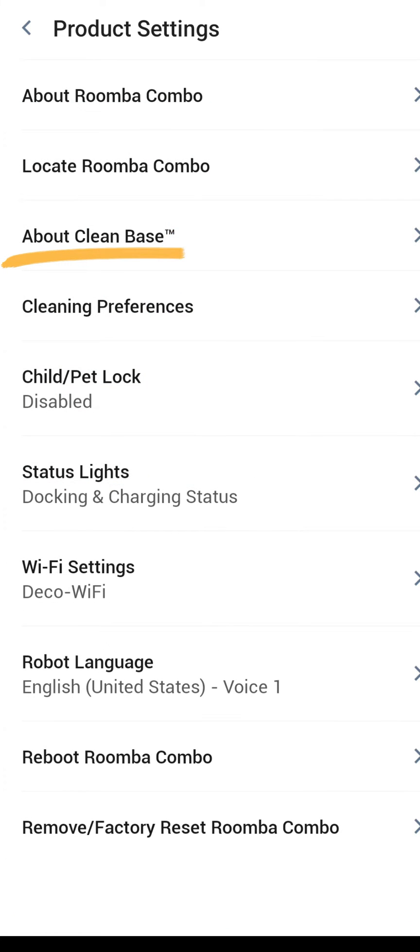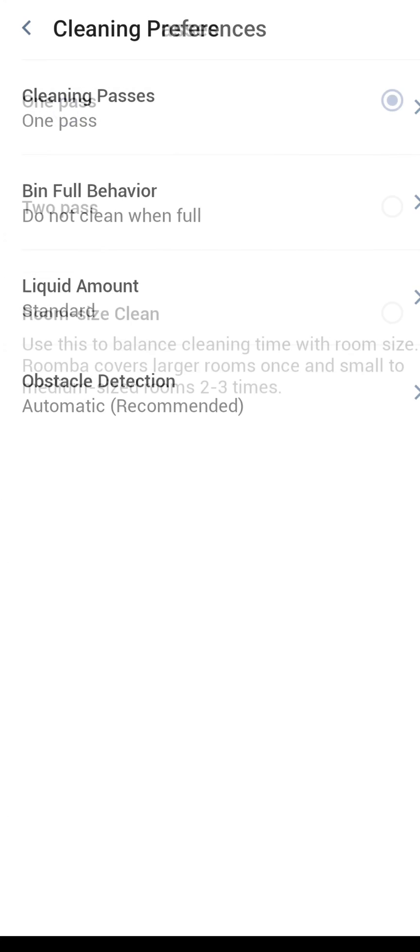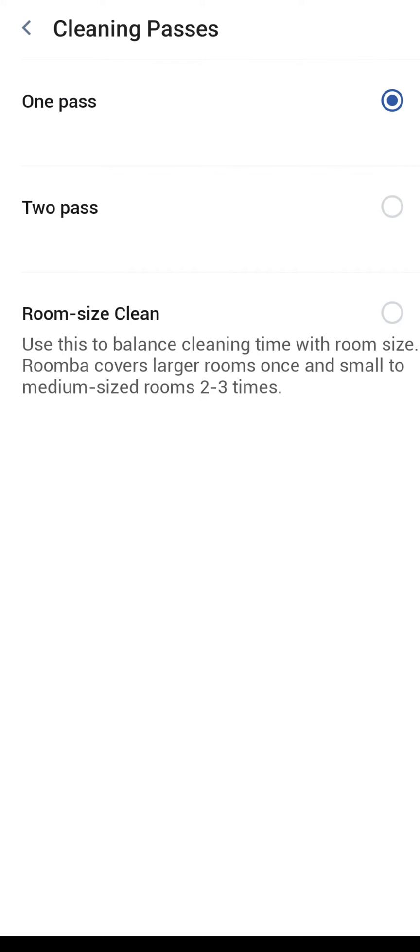'About clean base' is similar to 'About Roomba Combo' — it's the dock — and it'll tell you specific information about the software on it. Under cleaning preferences, you have cleaning passes at the top: you can choose between one pass, two pass, or room size clean. This is the default setting that will come up every time you choose a full cleaning or room cleaning. I suggest setting it to what you want most of the time so you don't have to keep changing it — if you always want two passes, choose two passes here.